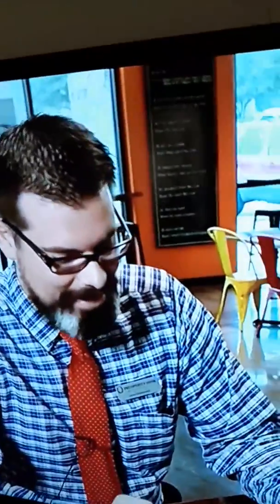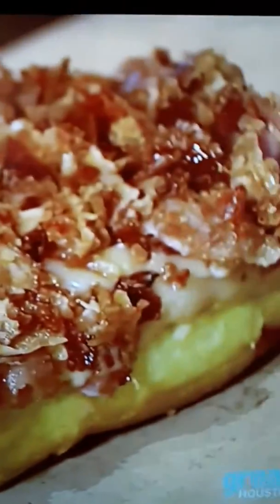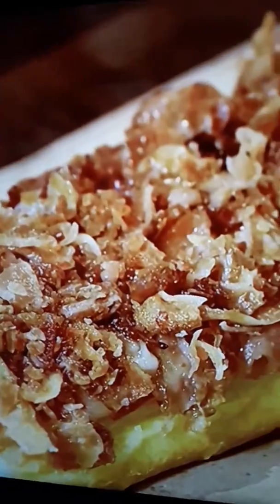Hey buddy, come here often? Every day. That's what I heard! So you come here every day — what's your favorite? Maple bacon. Do you get that every day? Every day. I might pick up a couple things for the kids and wife, but maple bacon for myself.